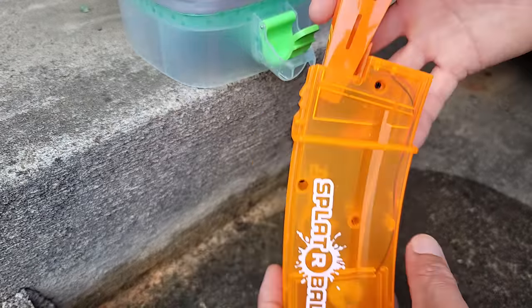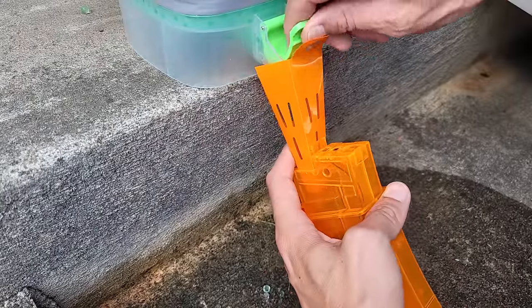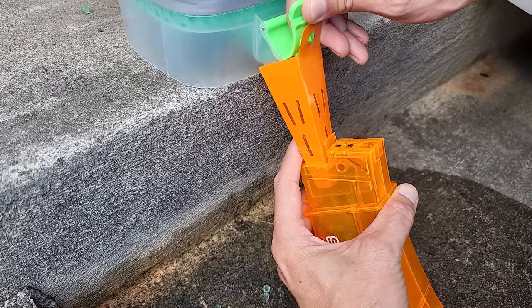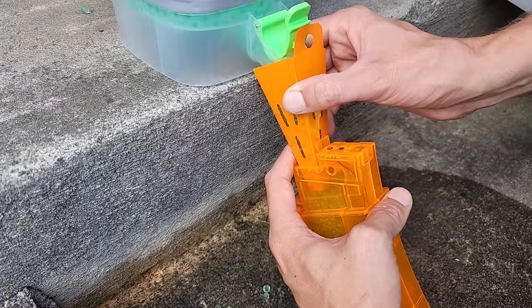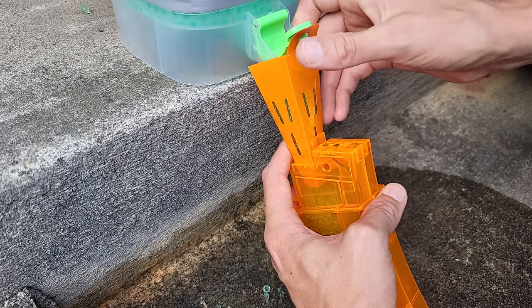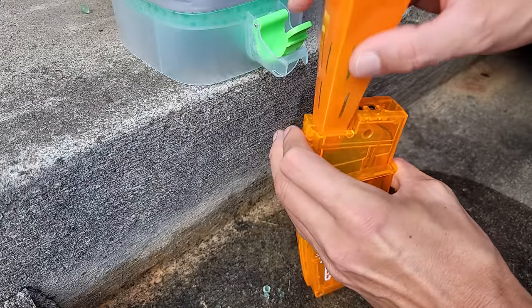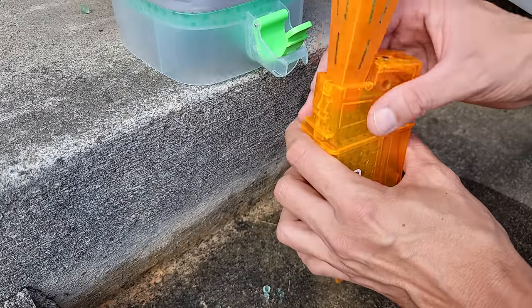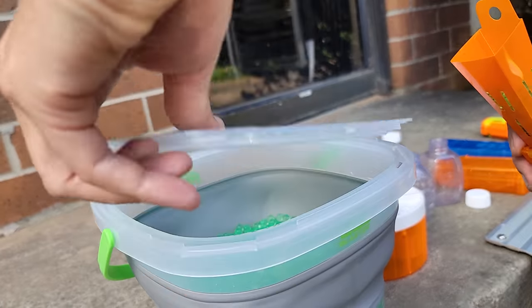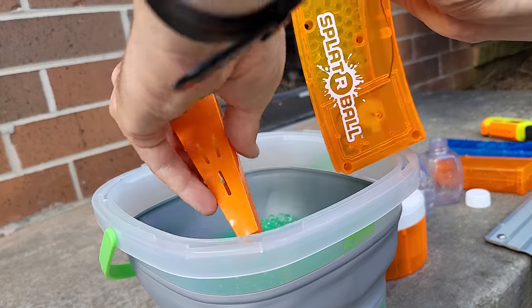The funnel will definitely help with filling the normal Spyderball SRB400 magazine — put it right there and it goes right in. You need to stop before it fills up too much. I totally filled up too much — the funnel still has some beads in it. So just open the lid and dump the excess beads back in. Now let's give the HydroStrike magazine a try.